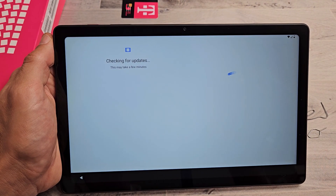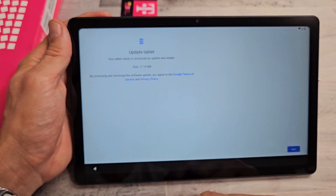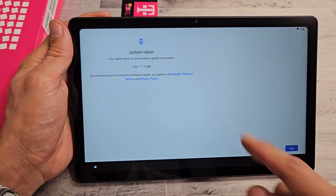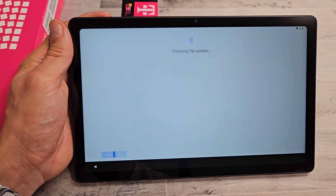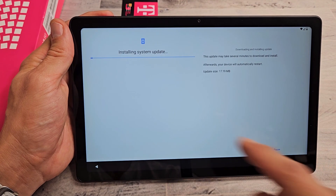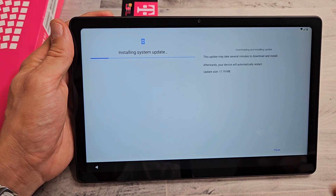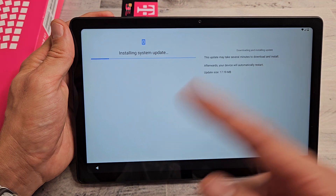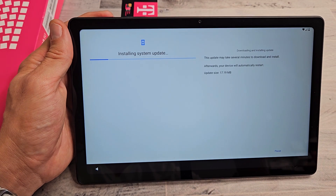Checking for updates — this may take a few minutes. Update tablet: your tablet needs to download an update and restart. So I'm going to tap on Next here. Now it's installing the system update. This may take several minutes to download and install. Afterwards, your device will automatically restart, so let's be patient here.